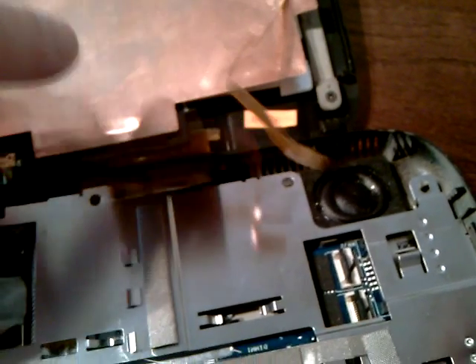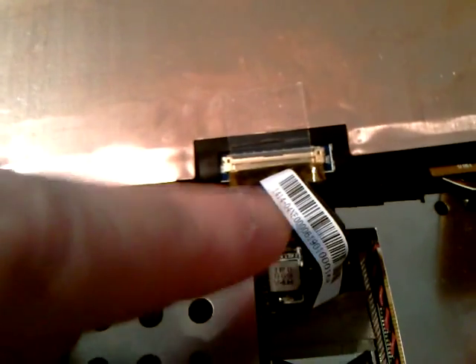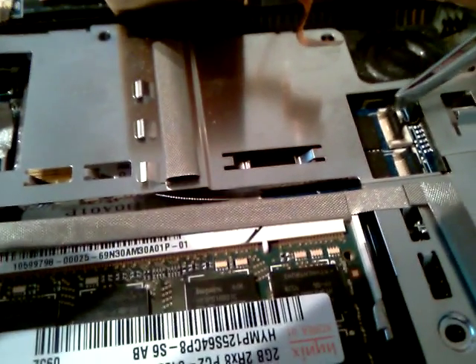Actually, no — that's part of the... it's either the digitizer or the pressure sensitive. That's the actual connector for the video. But literally, they both just go into this slot here and this slot here.